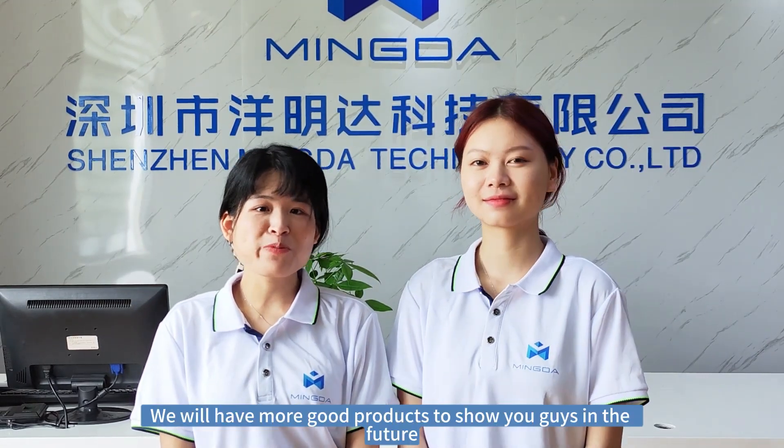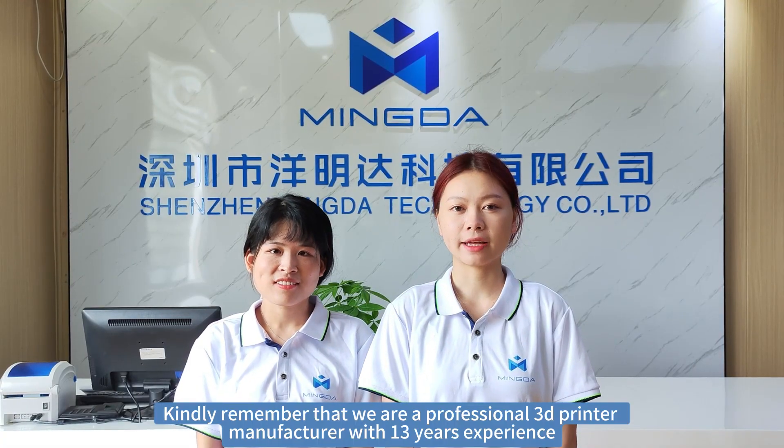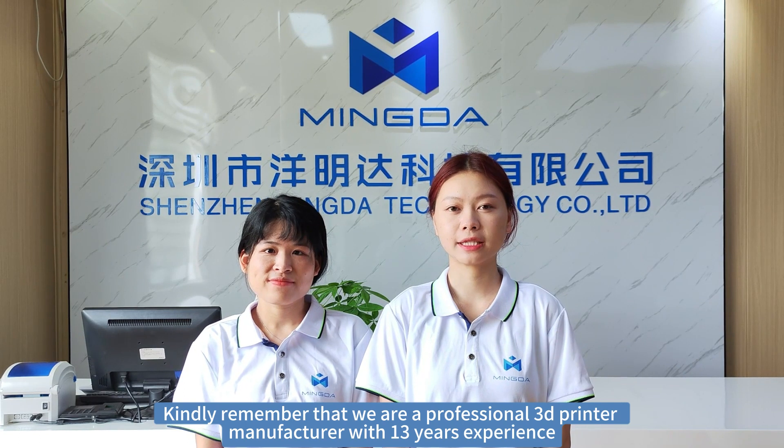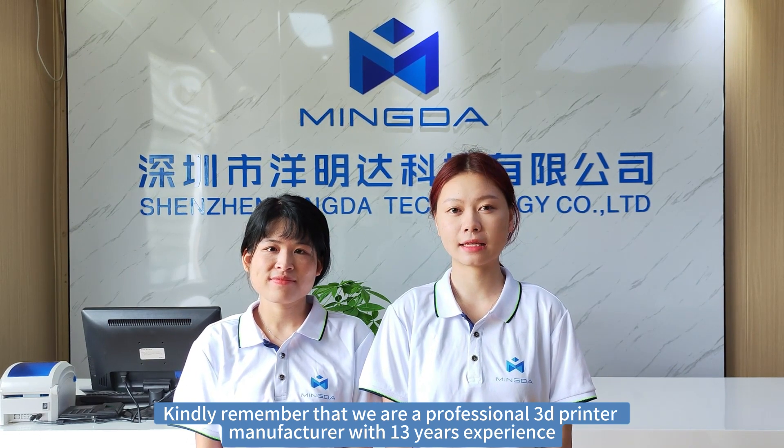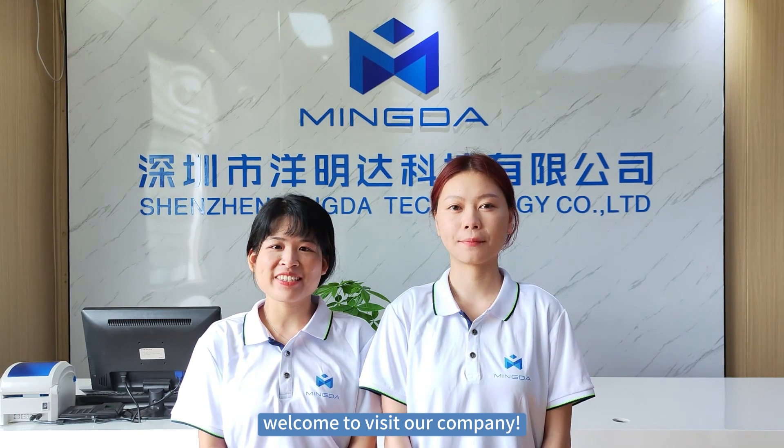If we have more to share with you guys in the future, let's wait and see. Remember that we are a professional 3D printer manufacturer with 13 years of experience. Welcome to WingDash 3D Company. Bye bye!